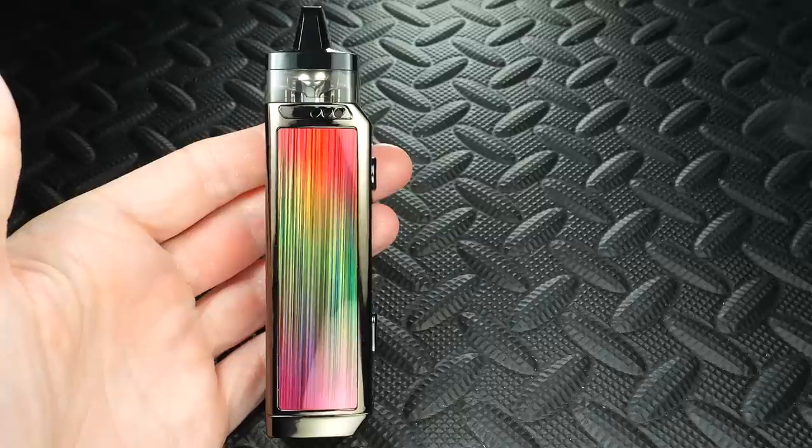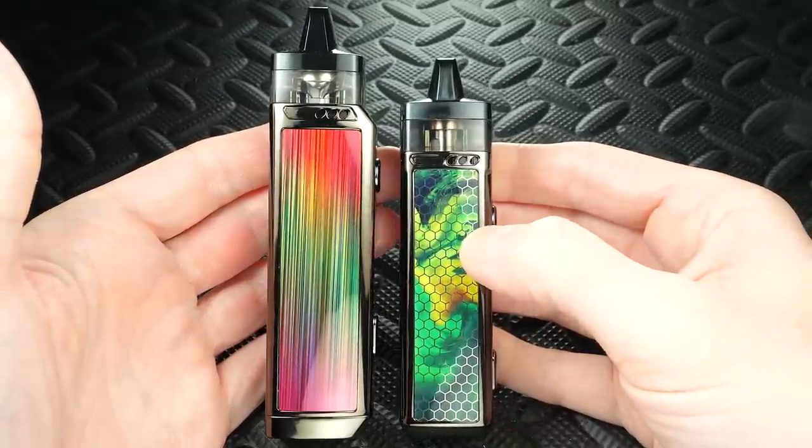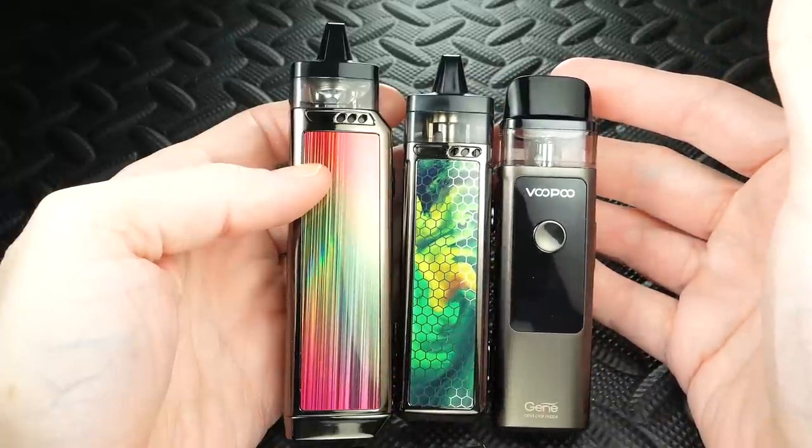Today we're taking a look at a new product from VOOPOO — the Vinci Air, their newest addition to the Vinci line. You've got the Vinci X, which is the larger 18650 version, the regular Vinci with a built-in battery, and now you've got this Air. This is also made of zinc alloy.